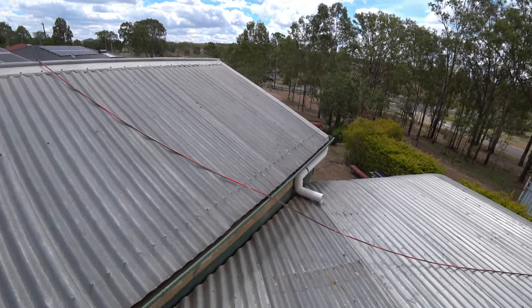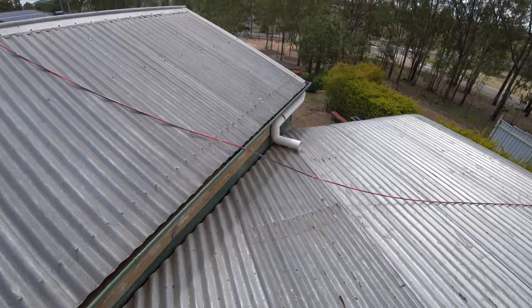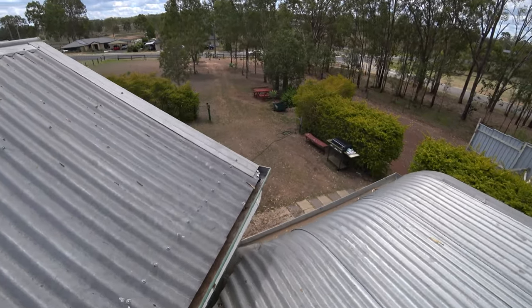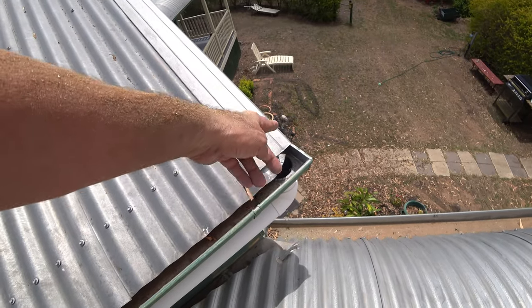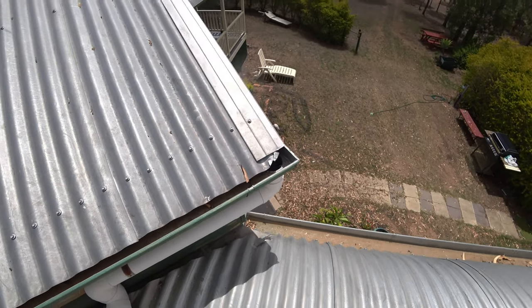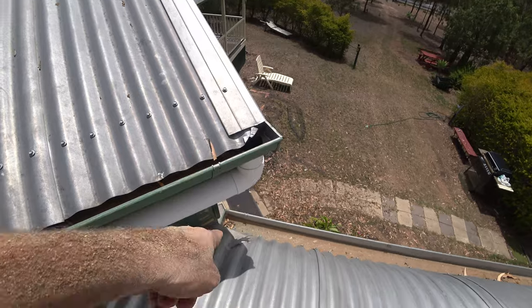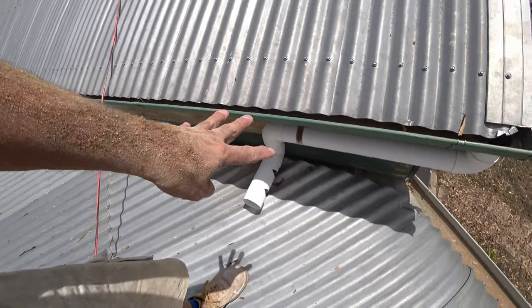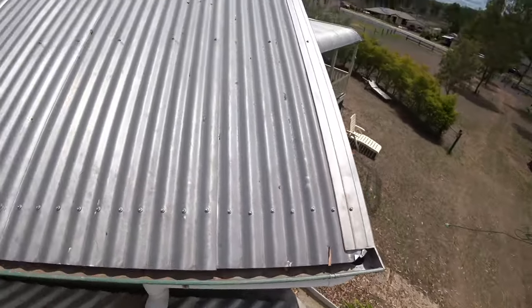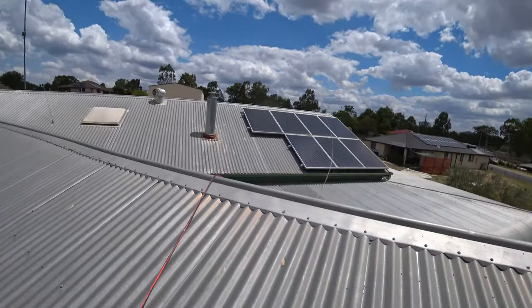These gutters aren't that good either. I've got another problem — the downpipe. I couldn't even get to it, so I'm going to get the tin snips and cut it so it can be cleaned. That downpipe really needs to just go down, not come back here — there's enough stuff happening here without putting more water there.